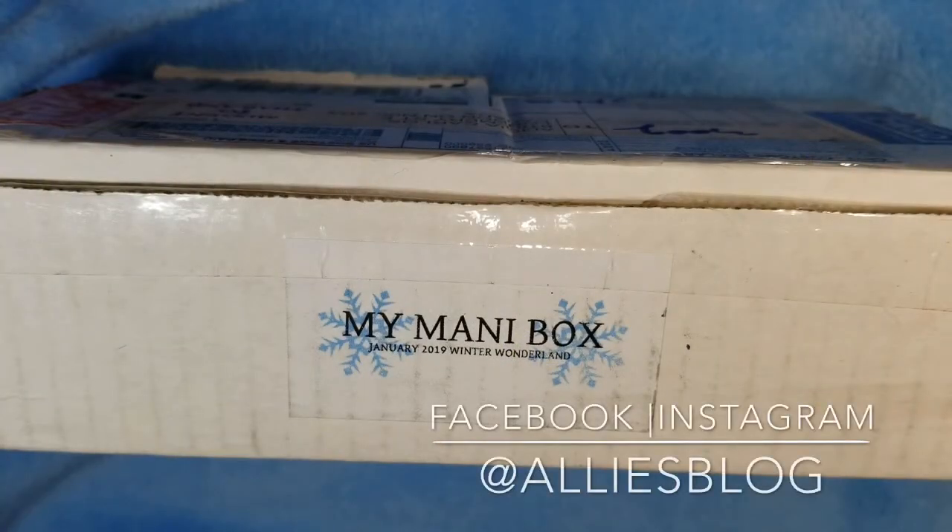Hey everyone, it's Ali here from alisblog.ca. Today I have my Mani Box for January. If you saw my Instagram post, you'll know it went through quite a trip — all the way to London, United Kingdom, then to Thailand, and I think it started in the States. It was just all over the place before making it back to me here in Canada.